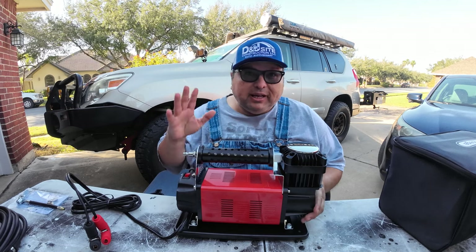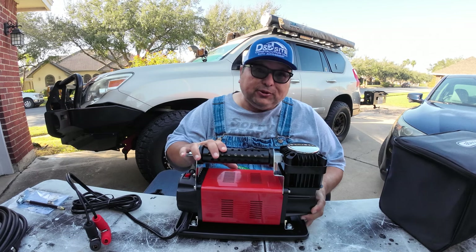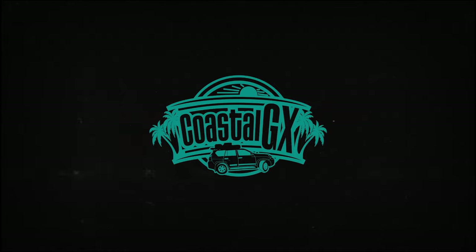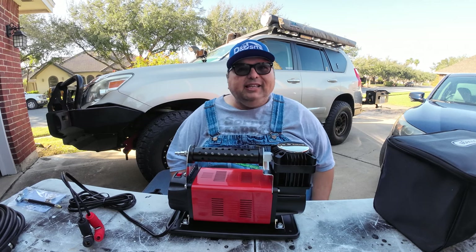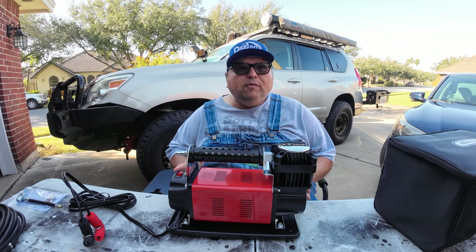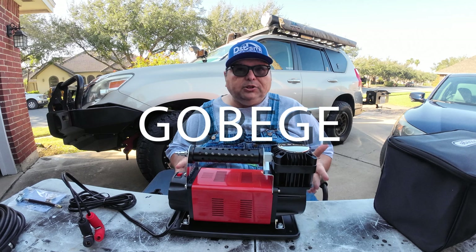Are you guys not deflating your tires because it's a hassle? Well, I may have the perfect affordable solution right here. Hey friends, Robert here with Coastal GX. Today I'm going to be talking about this portable heavy duty 12-volt air compressor that was sent to me by Gobege.